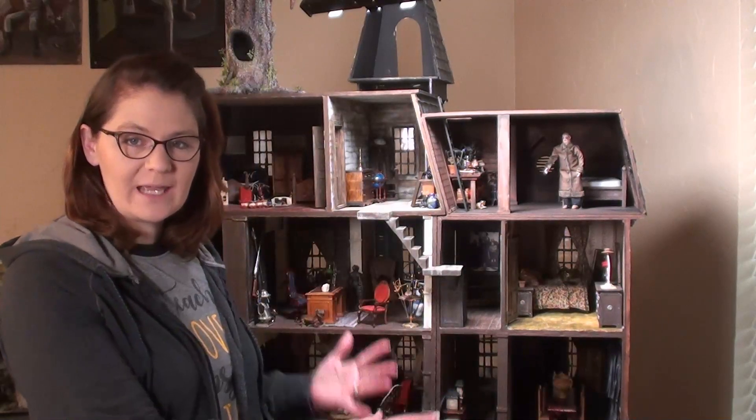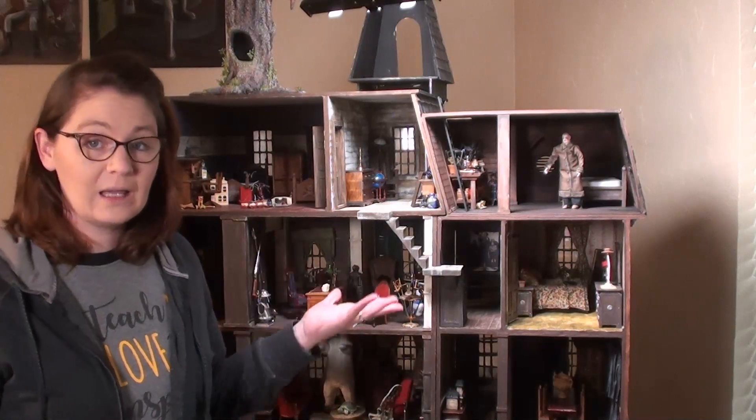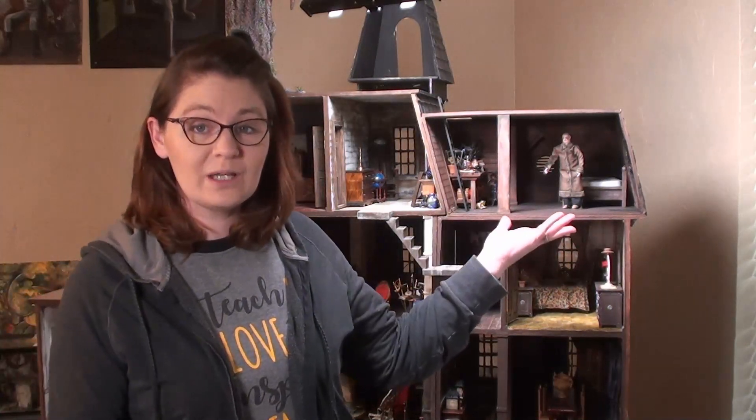Hi everybody. Welcome back to Bentley House. I'm Ara, and today I'm working on the Addams Family House. More specifically, I'm working on Uncle Fester's room. The rest of the house is pretty much stocked with a lot of miniatures, but there's nothing really for his room because I didn't originally plan to create it. So today I'm going to show you how I make just a couple things.